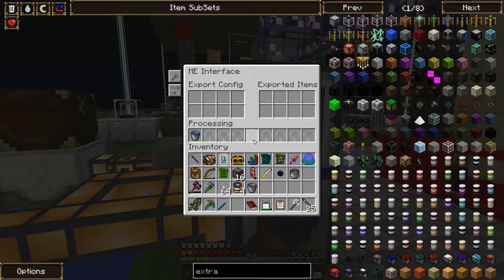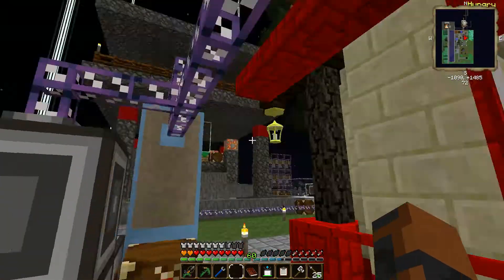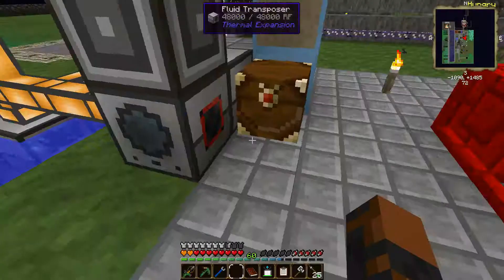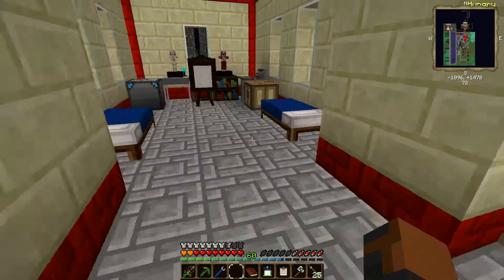I knew that was an issue - at some point the crafter would just destroy some items if you weren't careful with it. Russia's so large - I compare ourselves to China, I'm like China's pretty big, and then I look at Russia and that thing is huge.